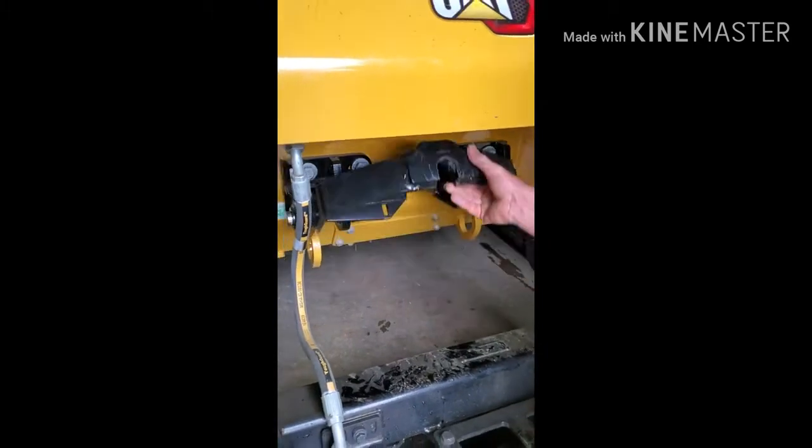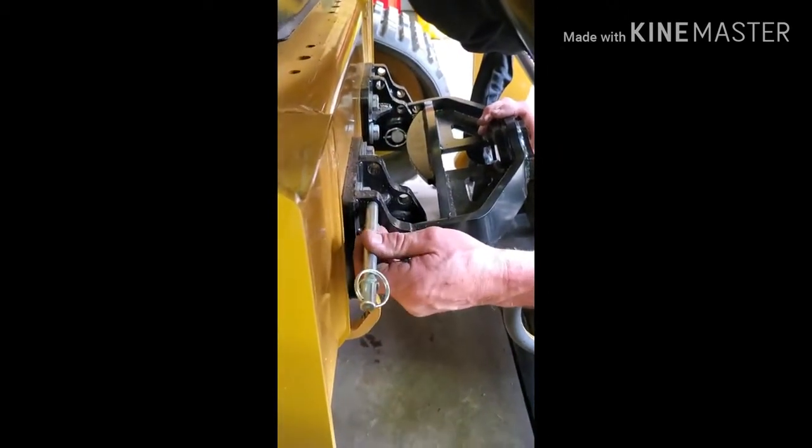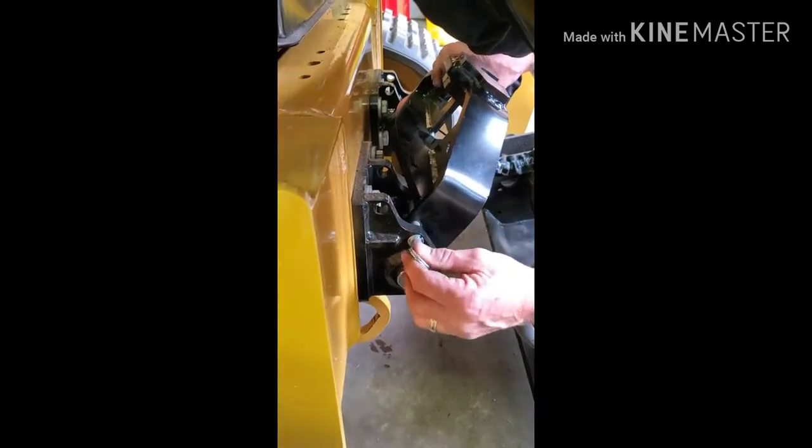We just need a way to hold that up — that's where this pin comes into play. There are two holes: an upper hole and a lower hole. We're going to put this in the lower hole. We just raise this up, slip it in, and that will lift it up. So when we're ready, we'll pull this pin and that will just drop right on down.